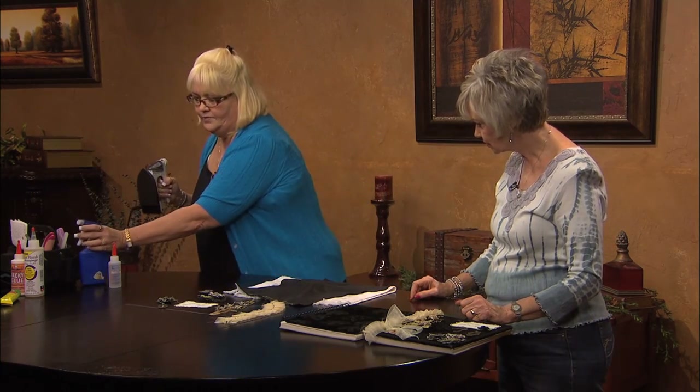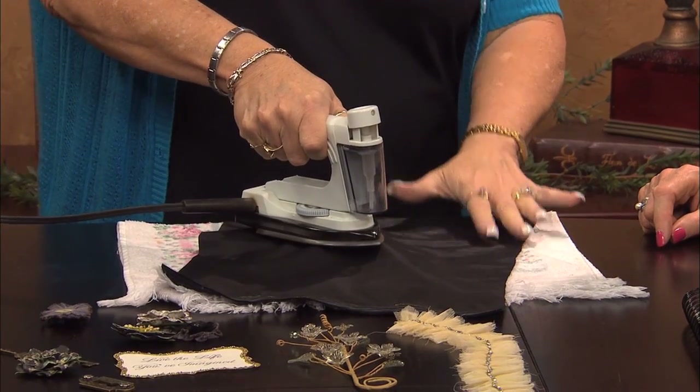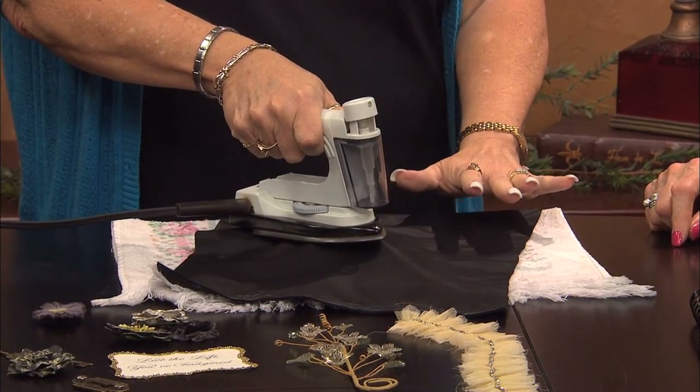And then what you do is just give it a quick little spritz. And then lay it down and hold it in place for about three to five seconds.